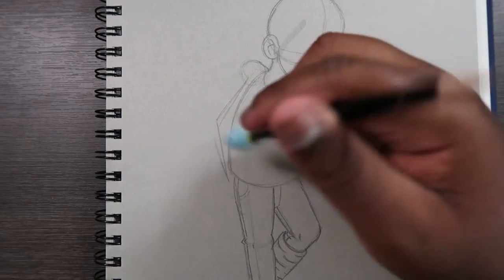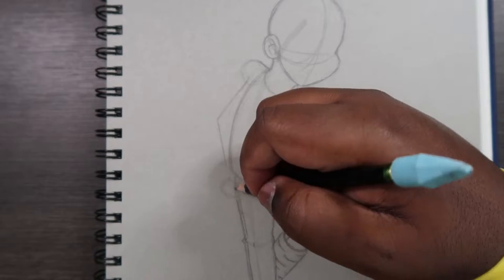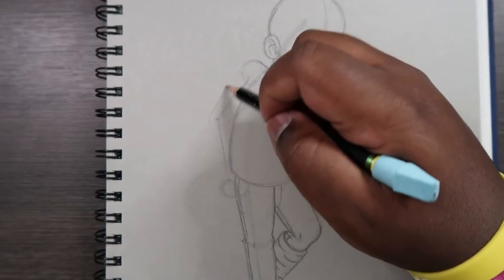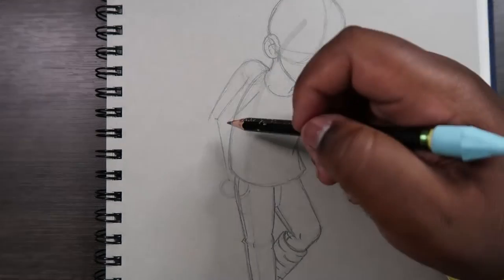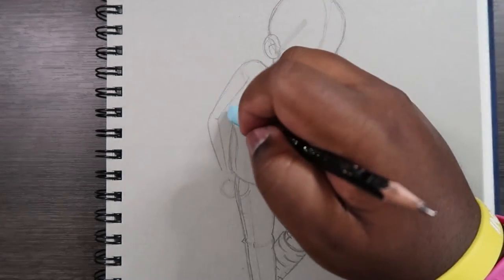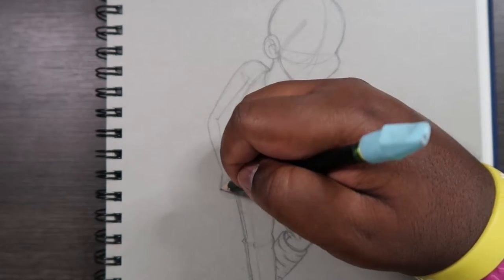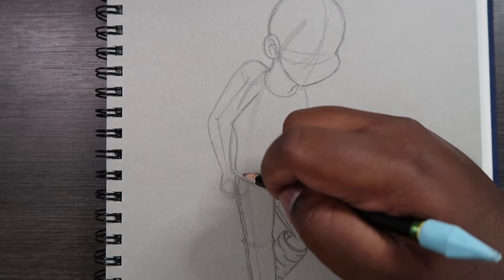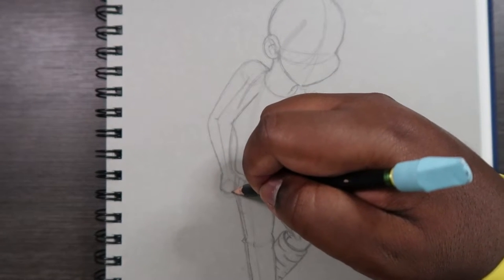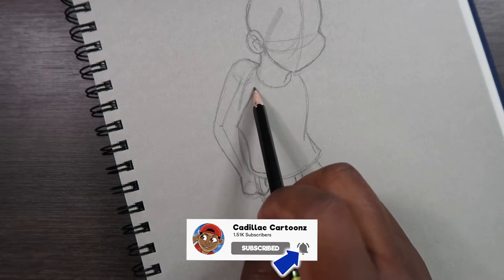I'm just going to draw two lines for the arm guideline — you can worry about drawing the actual arm in a second — and then the hand would go here where the pocket is, and this would be the elbow. Now that we have the movement of the arm done, let's go ahead and draw it, matching the guideline. Then just draw the hand gripping one of the handles on the crutch — just making a fist.